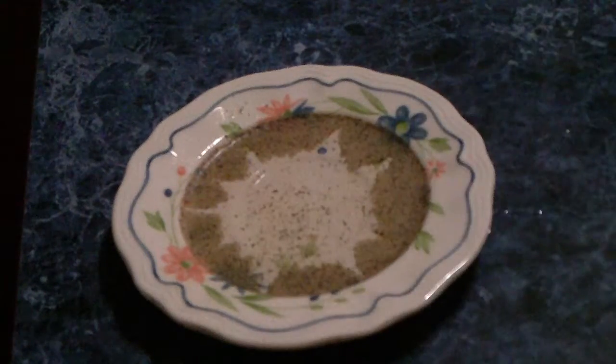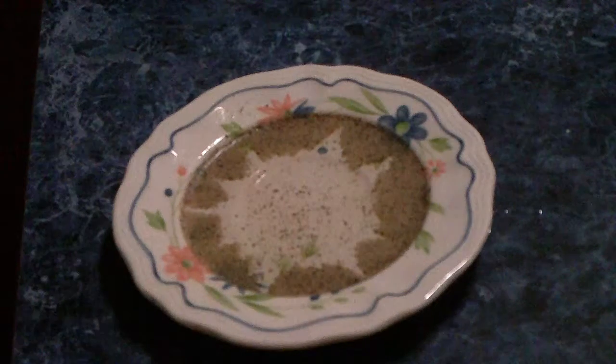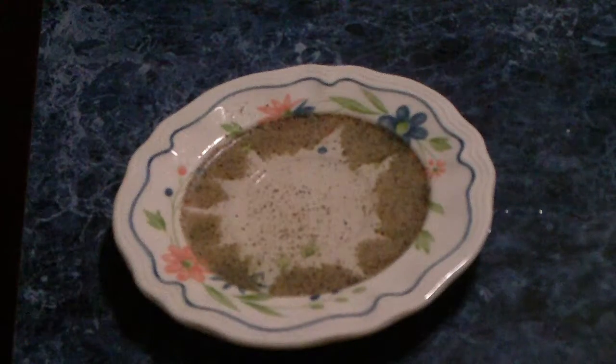So yeah, that's how you do a science experiment. I didn't make this up — I didn't come up with this science experiment.